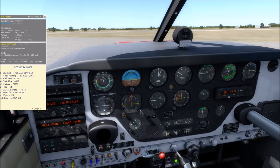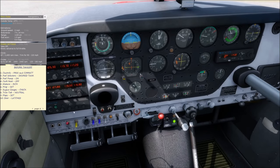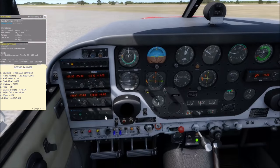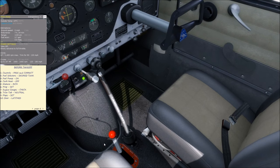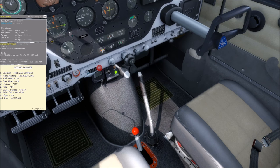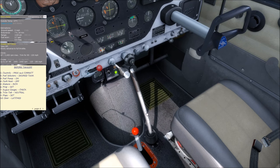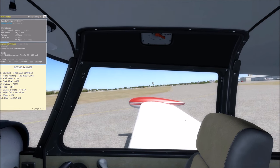Fuel selector switch to left tank for takeoff — we've been running on the right. Fuel pump on. Carb heat off. Mixture rich. Propeller set to full for maximum power for takeoff. Engine gauges check — oil temp and cylinder head temp in the green. Trim tab neutral. Flaps set to zero for a normal takeoff. This airplane has three flap positions: 9, 18, and 27 degrees. Door latched — this opens and closes it, this latches it.